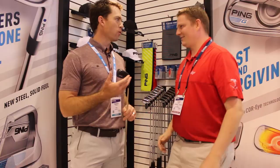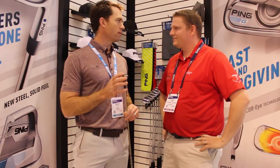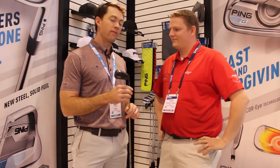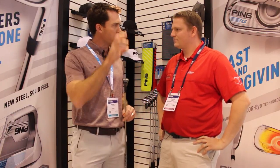The crossover is kind of like a whole new category for us. I like to talk about it in terms of what this club is not. It's definitely not a driving iron — it goes a lot higher, a lot more versatile. It's not a hybrid in the fact that it doesn't spin quite as much as a hybrid, and it gives you a lot more action than a long iron. So it's very unique in that way.